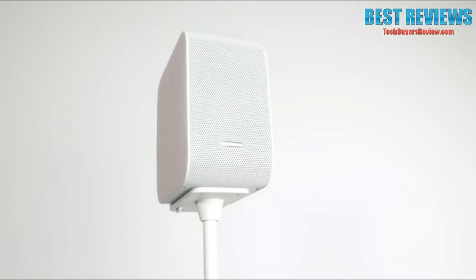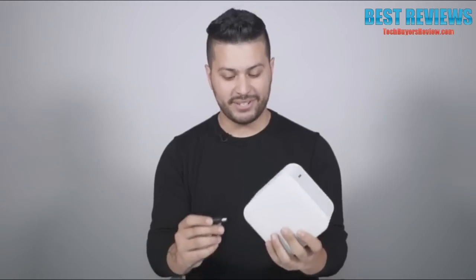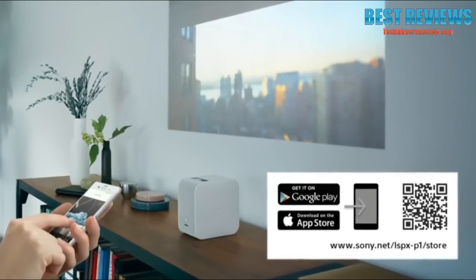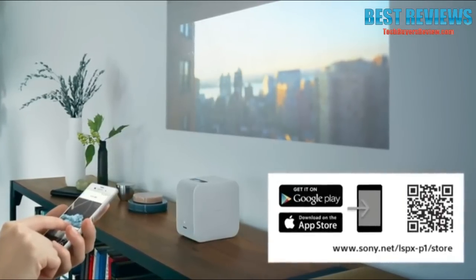There's an optional charging stand, available for purchase separately, that can help you set up the portable projector anywhere around your house. Connect the AC adapter and fire this thing up. To power on the projector, press the silver button for a few seconds, and an initial screen comes up asking you to install the app on your phone.